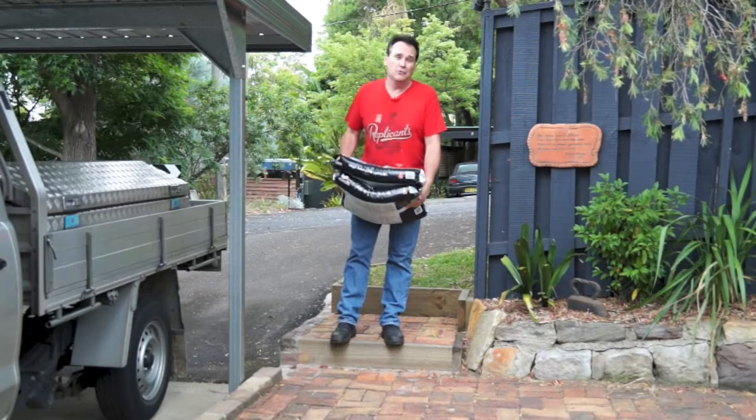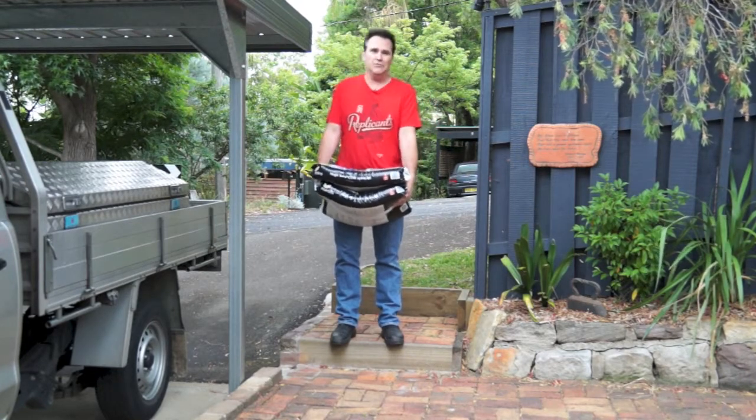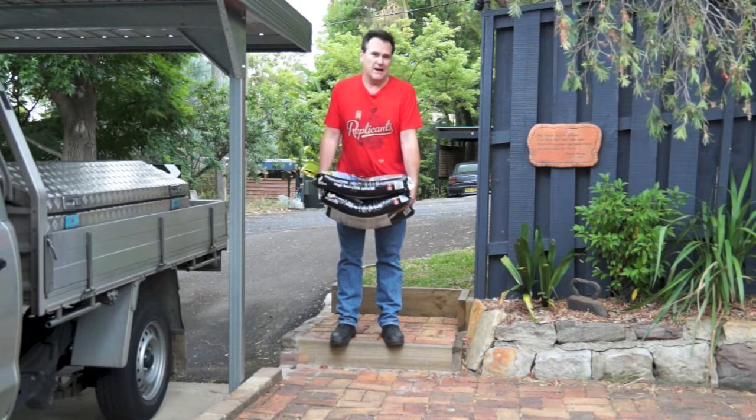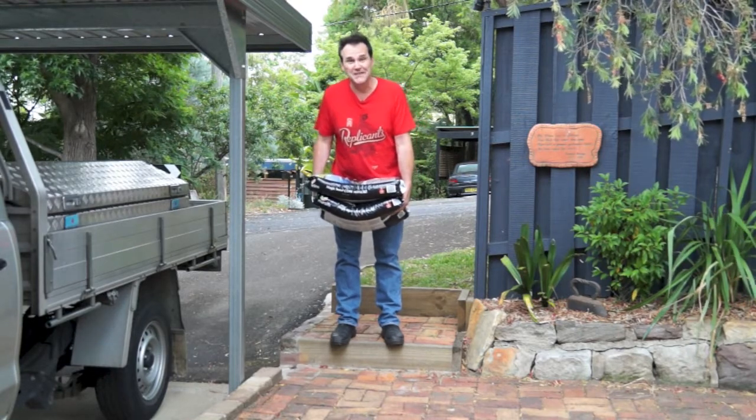One of those great inevitabilities of working around the home and garden is moving stuff — bulky stuff, heavy stuff, awkward stuff. Now you can do it the hard way, like this, or you can get smart and do it the easy way.